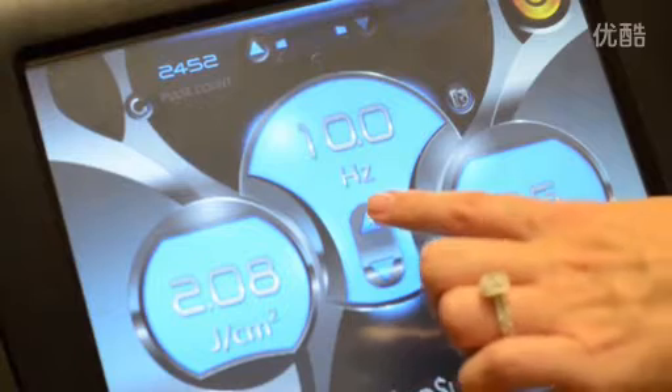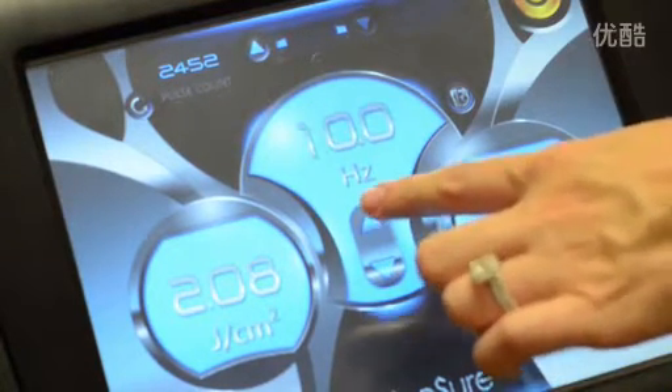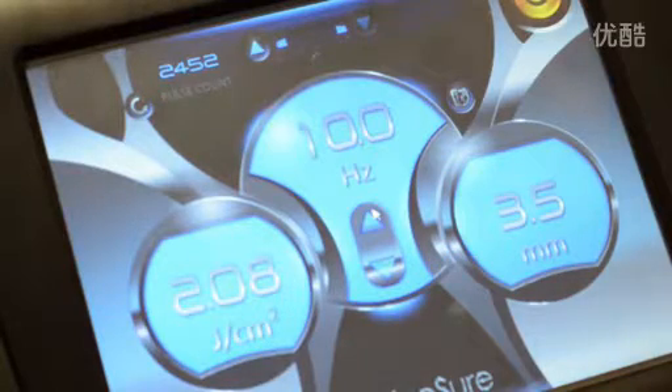Repetition rate controls the frequency of pulses. It's easy to adjust — just press up or down. As you can see, PicoSure can go up to 10 hertz for a faster treatment, which is what we will be using today.